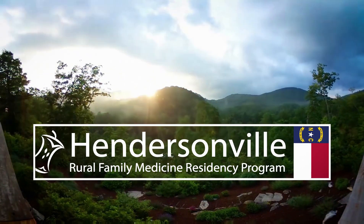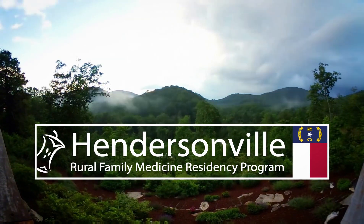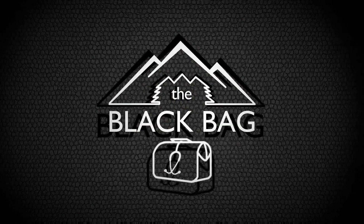Thank you for watching this video brought to you by Mayhek Hendersonville Rural Family Medicine Residency and Black Bag Productions.